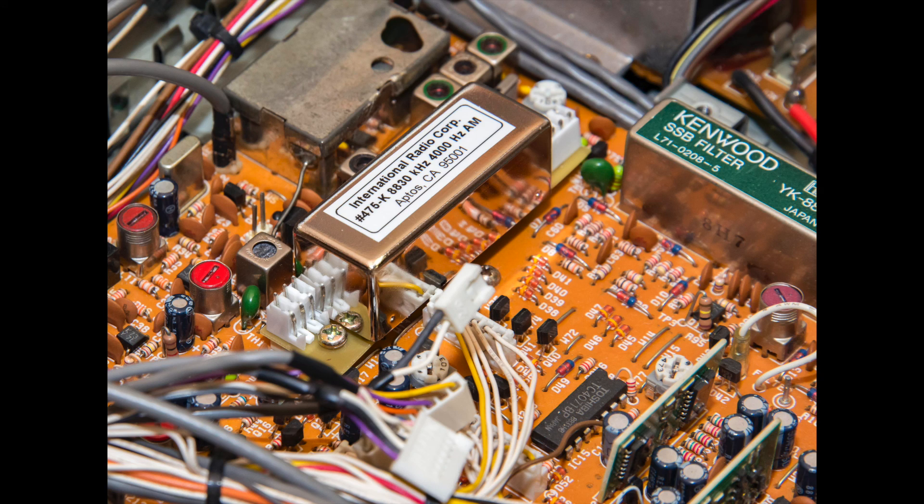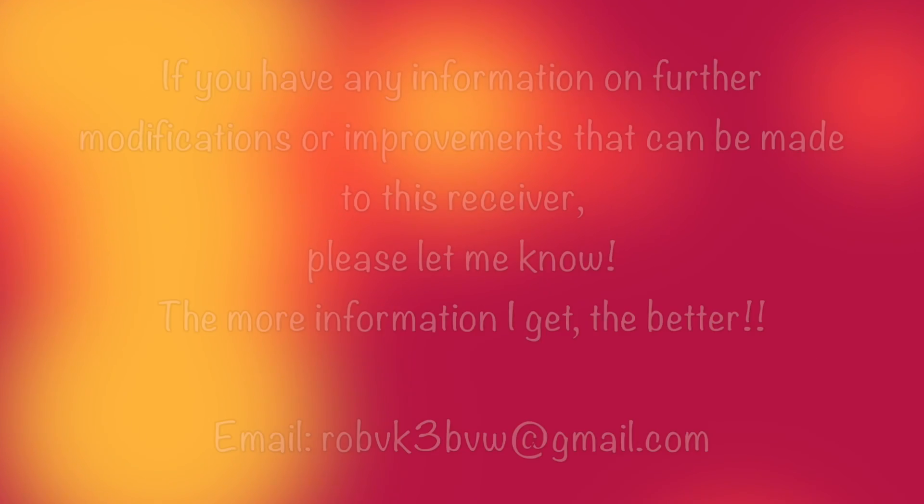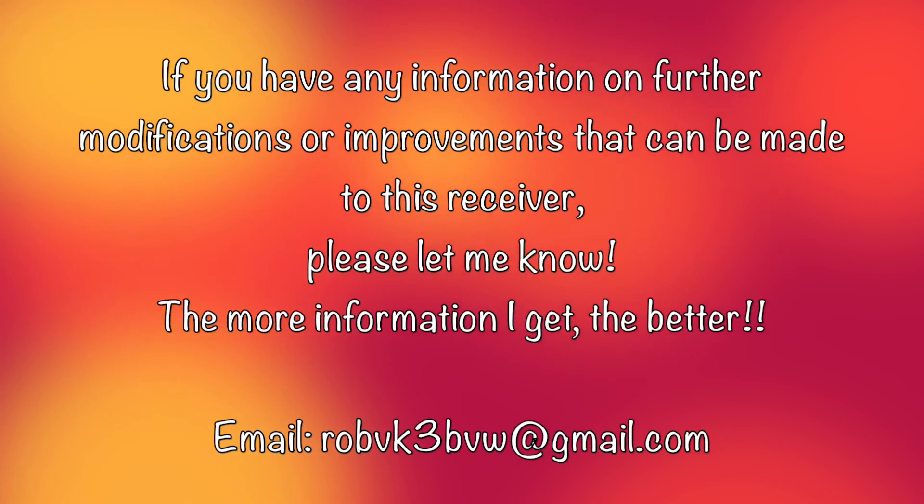Job done. So that's it for part three of the R5000 restoration. There's more videos to come, so thanks for watching — see you again soon.